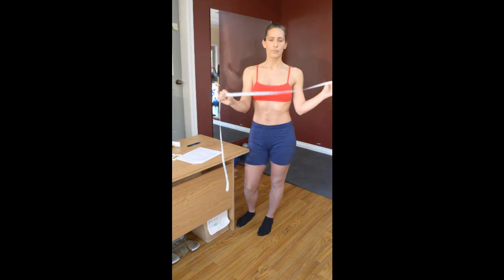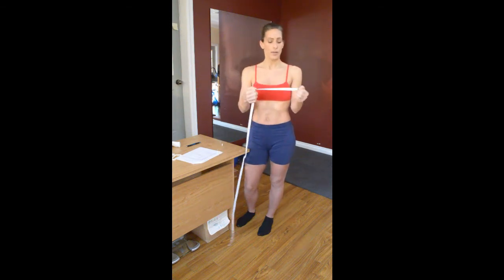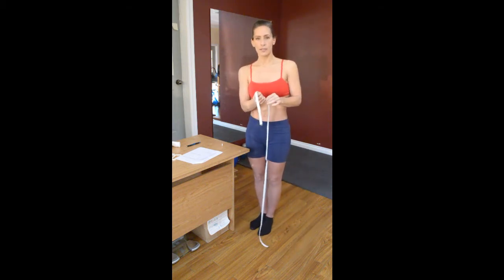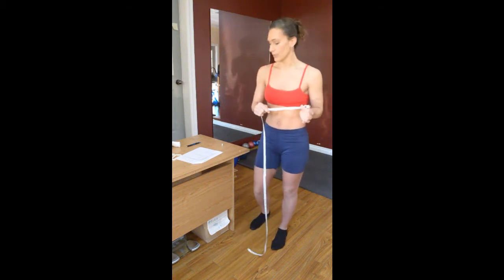For measurements, you're going to need a soft tape measure. You can usually find these in any sewing shop. We're going to start measurements, and I need you to be a little bit relaxed — not flexing, not holding in. Because you want to have true results. So we're going to start with the chest, because it's the easier one to start with.